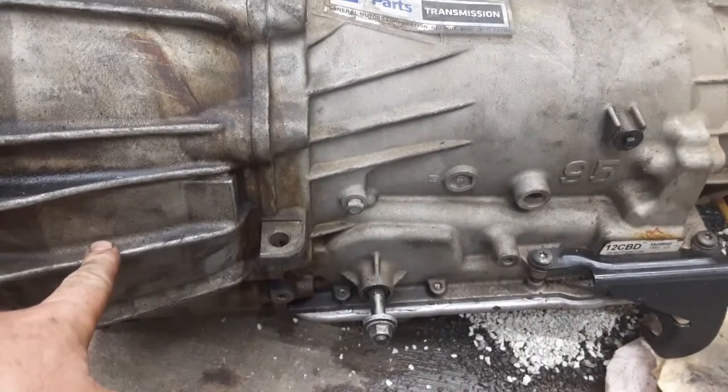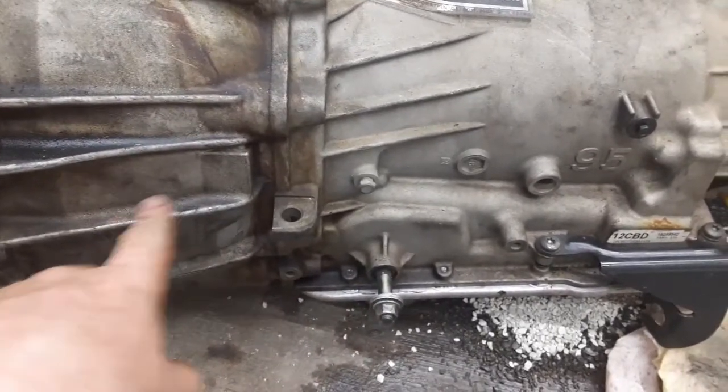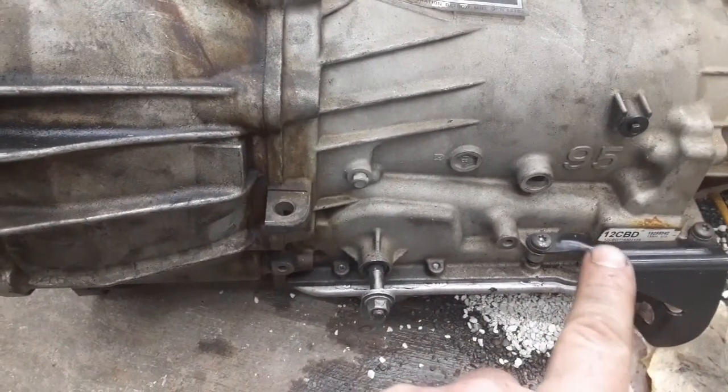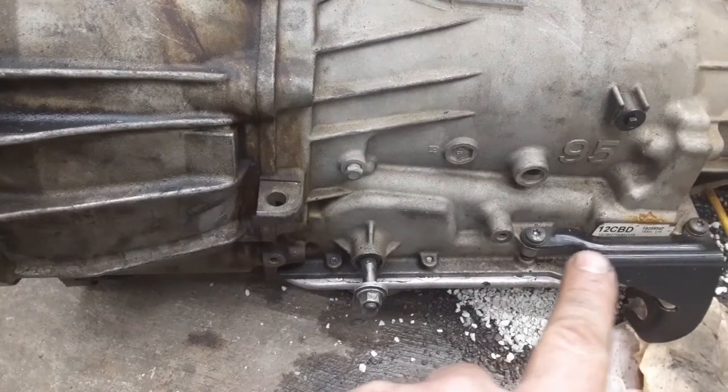Here's the original transmission out of the truck I'm working on. It's a 2012 Silverado, 4.3 liter, so this is a 4L60E. There's the code over there — it's a 2012, 4.3 liter, Silverado.